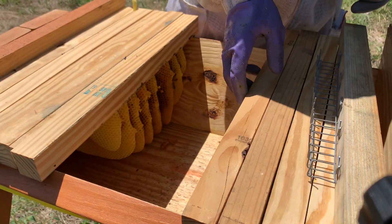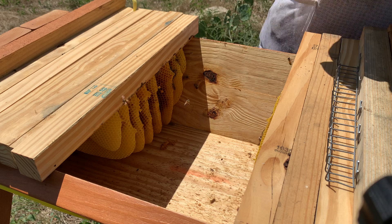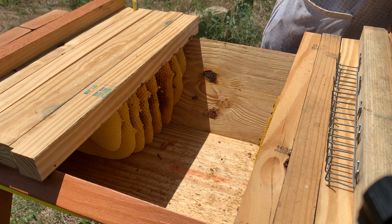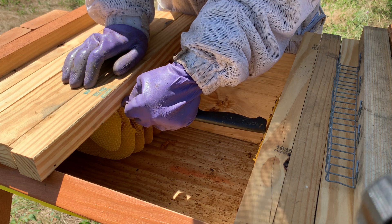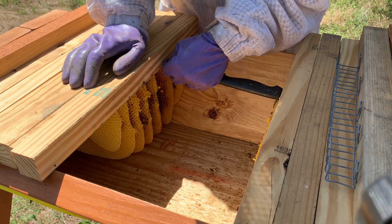I'm going to make some space here by pushing this back a little bit, smoke the bees very gently to get them out of the way, and then go with that depth of knife all the way across here.